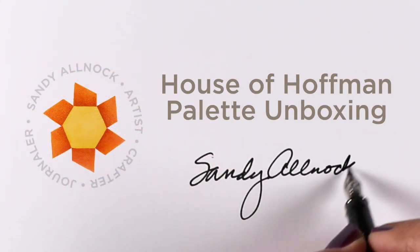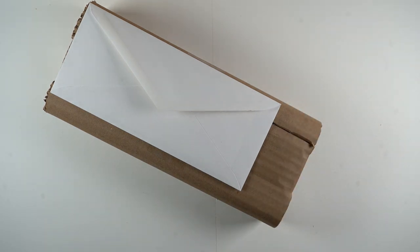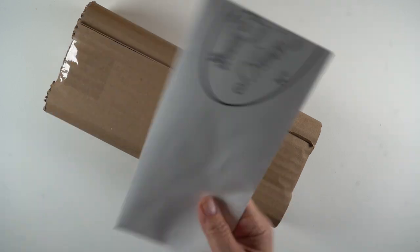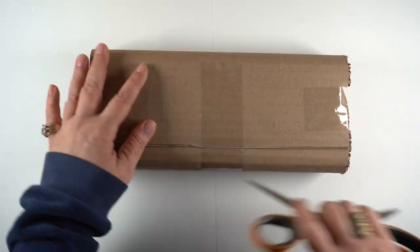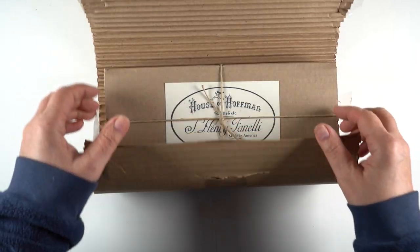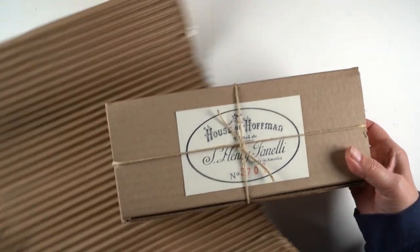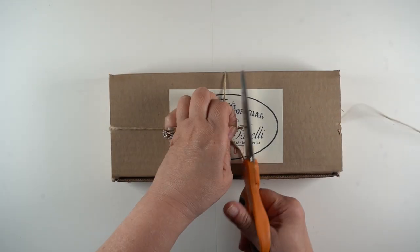Hi there, it's Sandy Almock and I am going to unbox my House of Hoffman palette today. I am so excited that it's finally here — I've been waiting for it and saving for it for years. When you look at their website you'll find out why it's taken that long: there is a long waiting list. They're all handmade individually by Steve Finnelli, so I wanted to honor his work by unboxing it for you, even though very few people in my followership will ever need to get one.